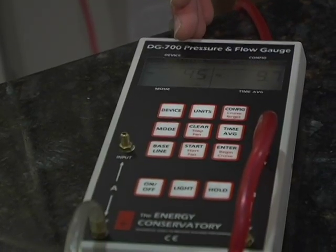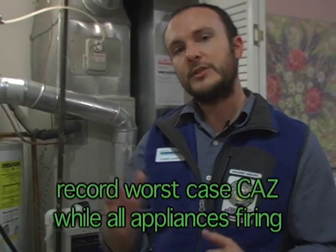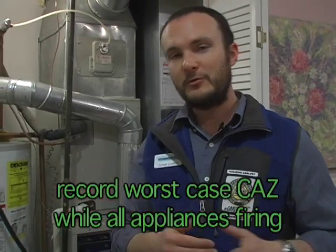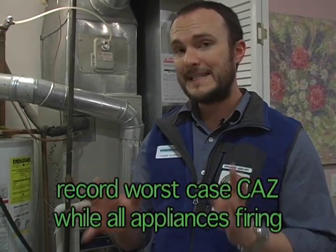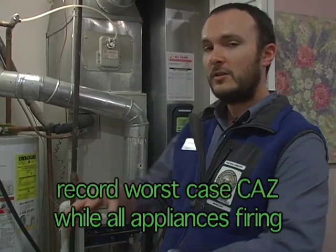While we're waiting, we are at true worst case right now, so I'm going to go ahead and get my worst case depressurization, which is on channel A, at negative 4.7. Since we know our baseline was negative 3.5, we subtract 3.5 from 4.7 and we get a worst case adjusted of negative 1.2. So the effect of all of this exhaust on the house at worst case is negative 1.2, and we compare that with our CAS depressurization limits from BPI.